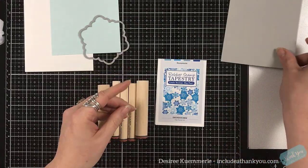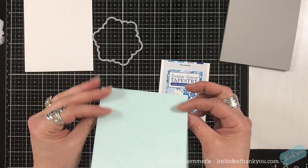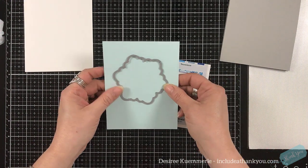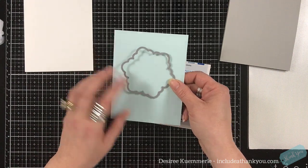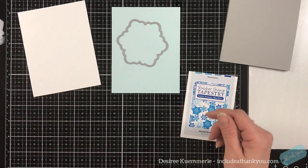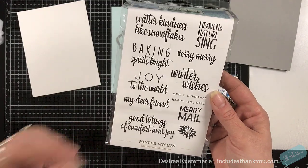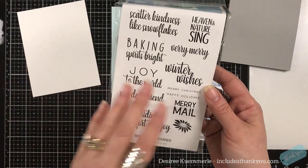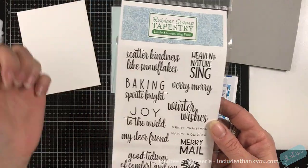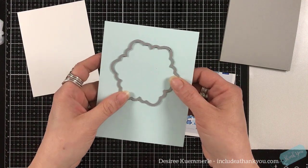I have my card base ready. I have a piece of light blue cardstock — I forget what this is called — and then I also have the outline die of a snowflake die from my stash. I'm going to die cut this out. I have my white cardstock that I'll be doing my stamping on. My sentiment is going to be from the Winter Wishes set — 'scatter kindness like snowflakes.' I thought that was really cool. So let me die cut this and we'll be right back.